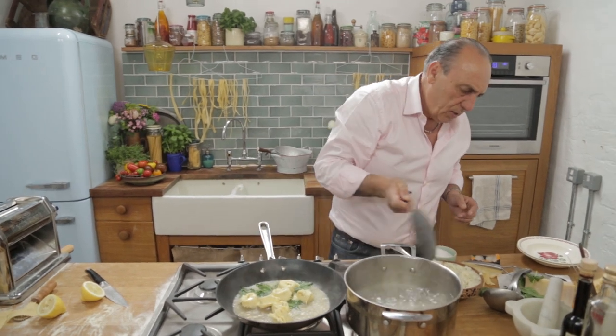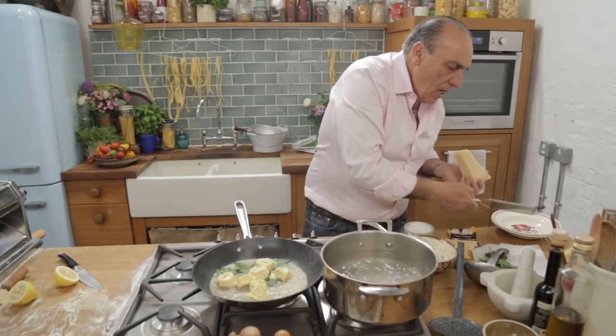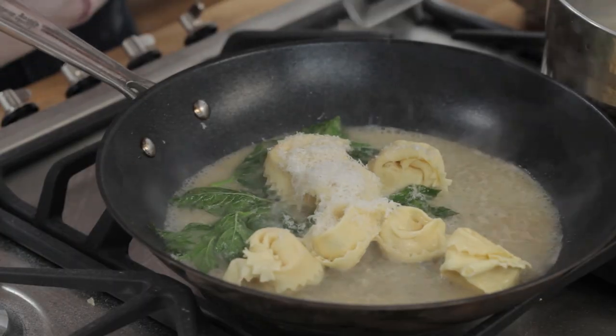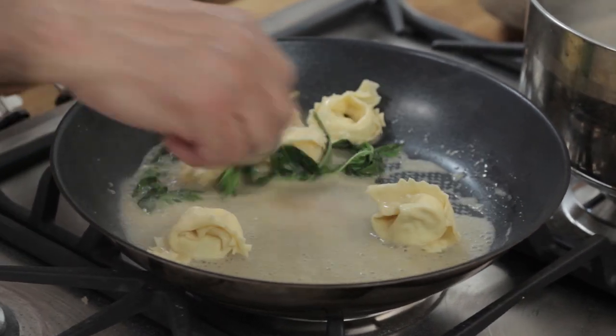That's good. A little salt, not too much. A little grated Parmesan. Stirring well until I get the lovely creamy. Get all the lovely ravioli, get the lovely flavour.